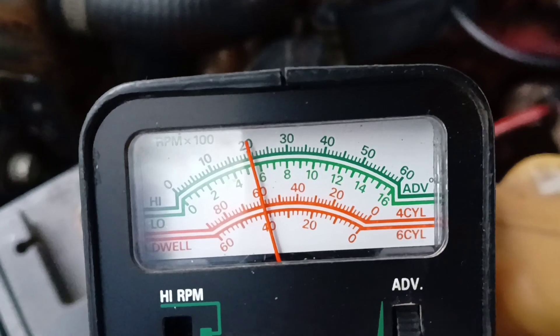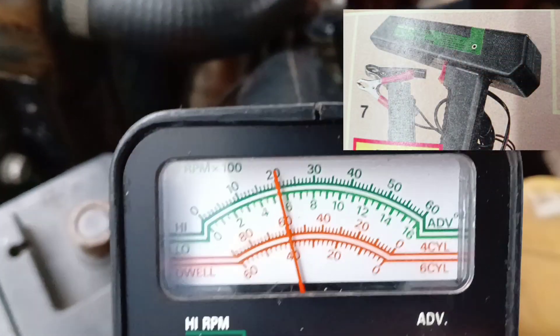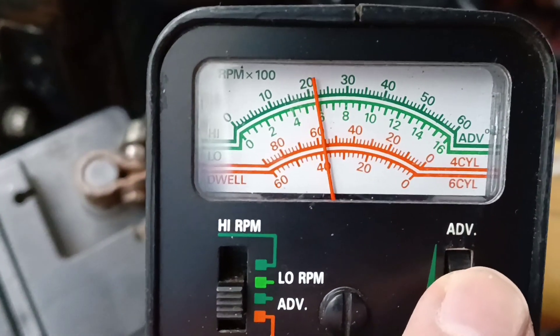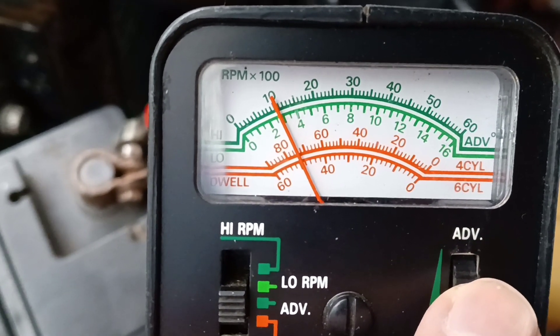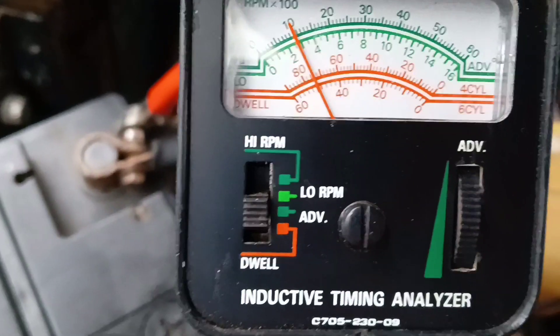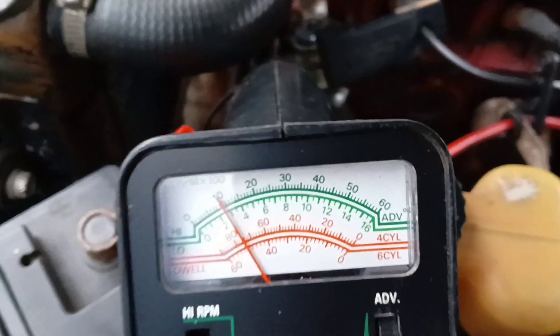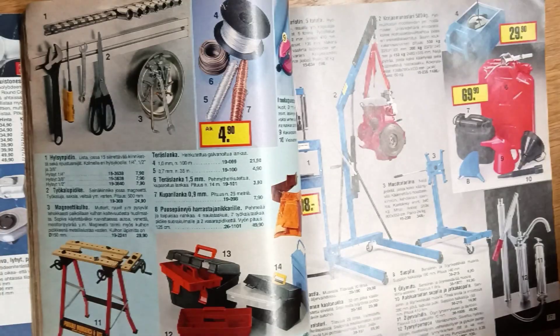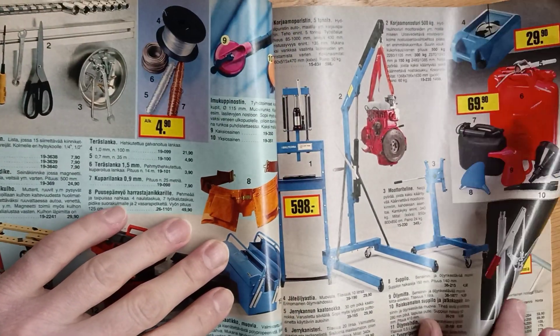Here are the readings on the scale. Even if our tool is very simple, the mark on the timing casing should be aligned with the specified point on the pulley. It is a very simple tool that may last the rest of our car's life. It has plenty of functions to adjust a classic ignition system with a contact breaker.